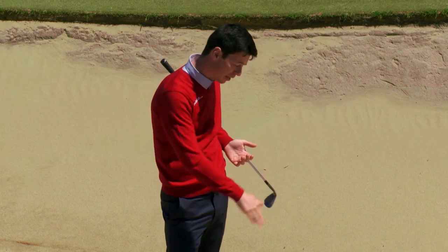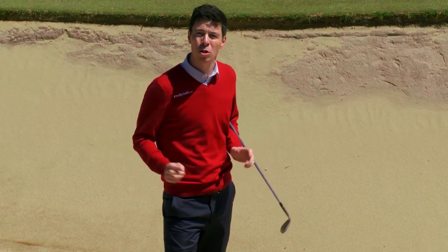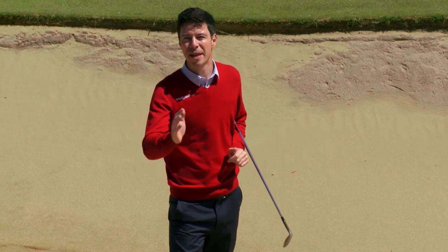So if you can practice this drill, give yourself the guidelines and have a little bit of fun with the two-tone golf ball, your bunker play will improve immensely.